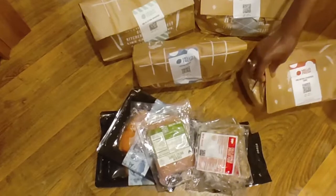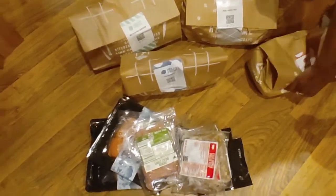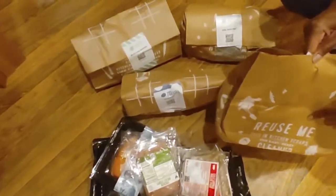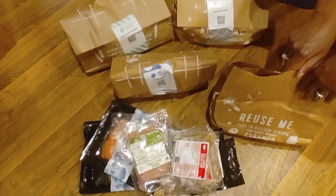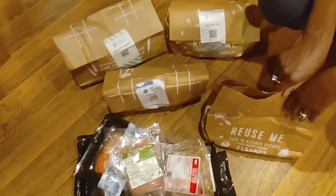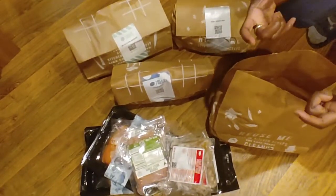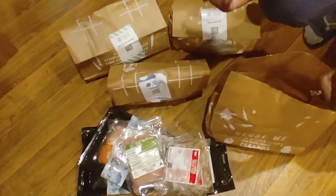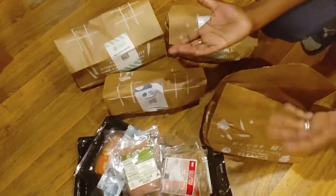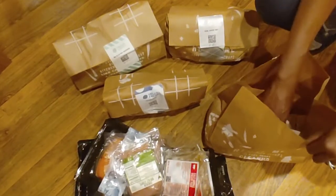In our last box we got asparagus that had to be cooked within three days of delivery. Because I didn't open the package when I was ready to cook it, I didn't know that — it was on the asparagus itself, which was inside the package. Can't you just check the ingredients card? On the ingredients card, it doesn't tell you there's a shelf life on the produce. It was actually on the package of asparagus — a best by date. I tried to prepare the asparagus the day after and it was mush. It was disgusting. So that's good to check.